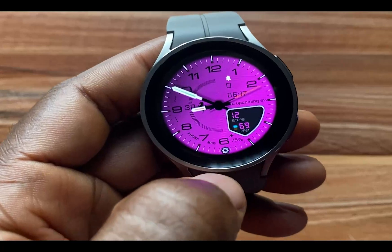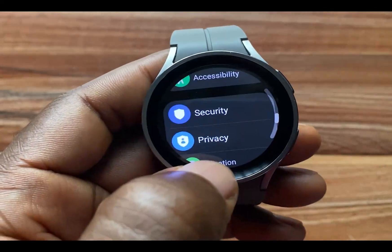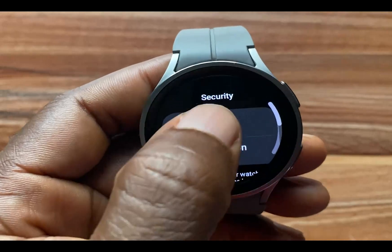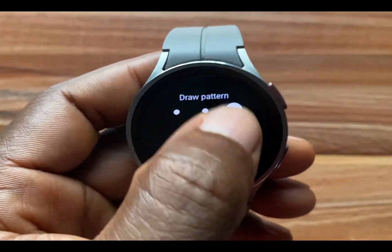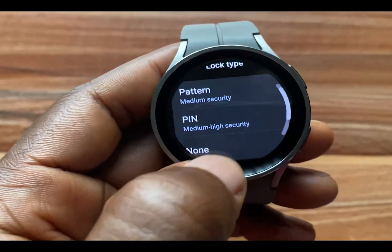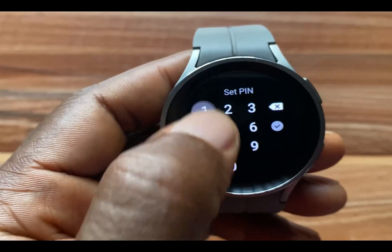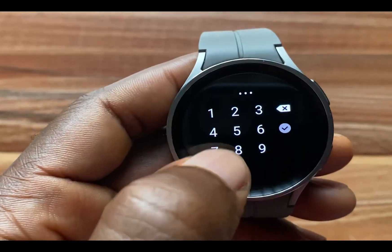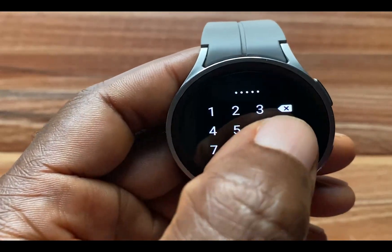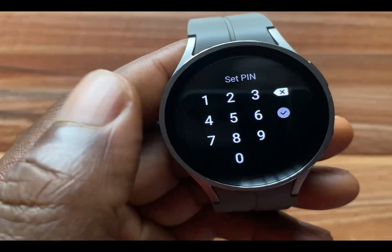We can also set up a PIN passcode. I'll go back to Security, then Lock Type, and draw my pattern to authenticate. I'll go to PIN this time. I'm going to try 1-2-3-4-5 — but that's not allowed.